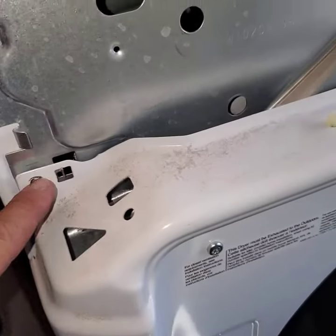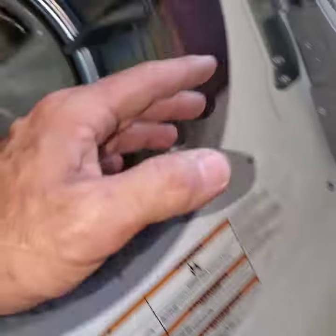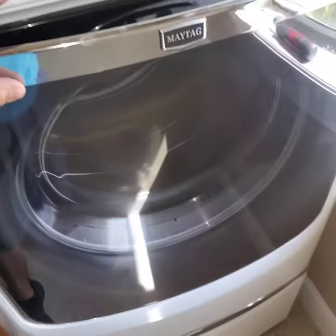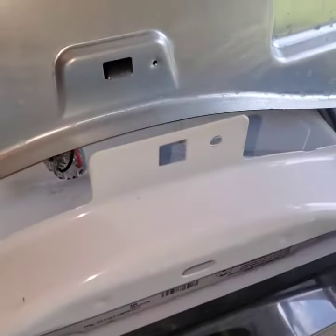So I took these screws off on top, took these Phillips heads out. This kind of holds the top part of the frame, but then you have to come down here, pull out the drawer, and remove these screws that are holding in the bottom part. Once I took those bottom screws out, the whole thing just comes off like this.